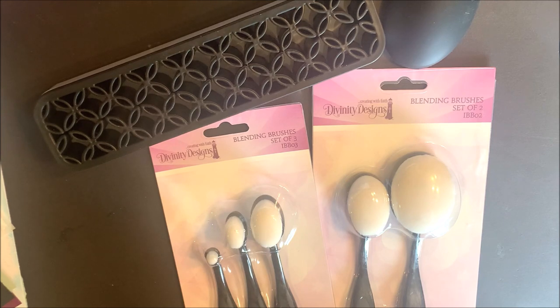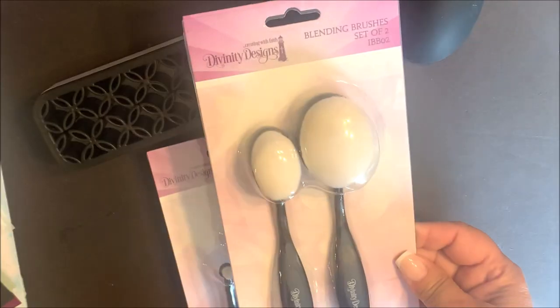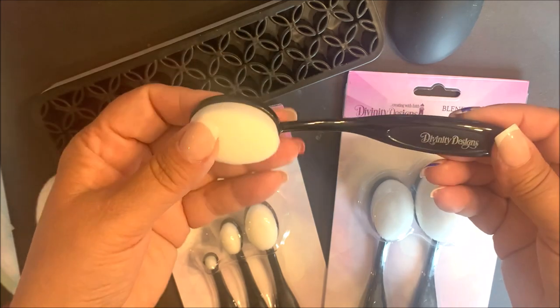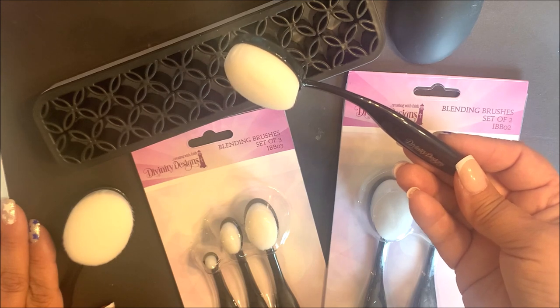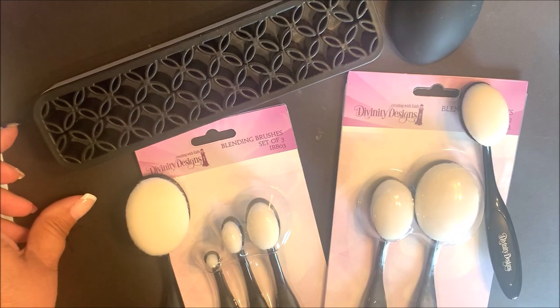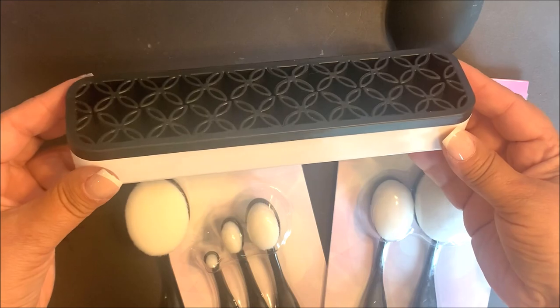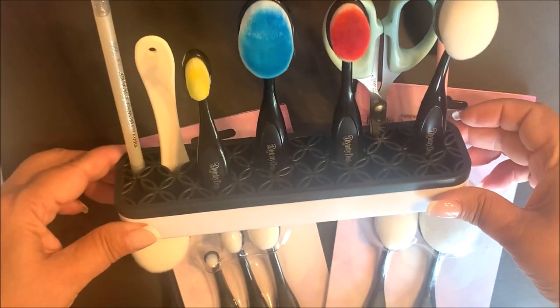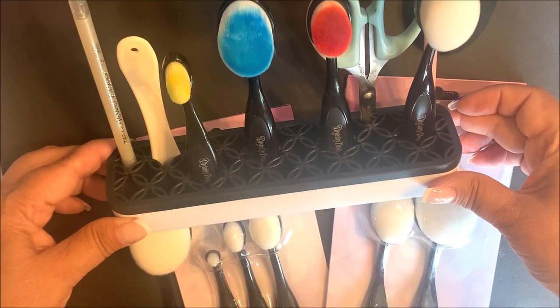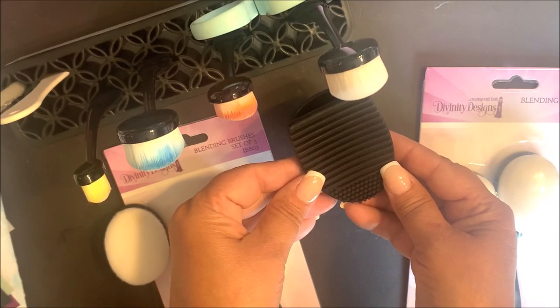Next I have a few products that I'm excited to share with you that can be used along with our mixed media stencils and for adding stenciling to your die cuts. We have two new sets of blending brushes. The smaller set contains three blending brushes and our larger set contains two blending brushes. You can see that the blending brushes have white bristles and a nice flexible handle, making blending a breeze when using these along with our mixed media stencils or our die cuts. We also have the blending brush holder, perfect for holding not only your blending brushes but other small supplies that can easily get lost on your work surface.